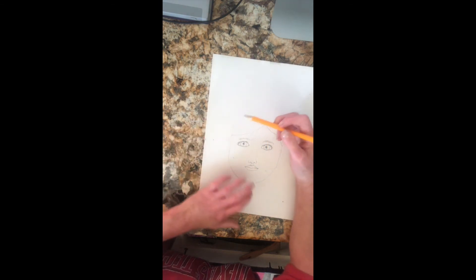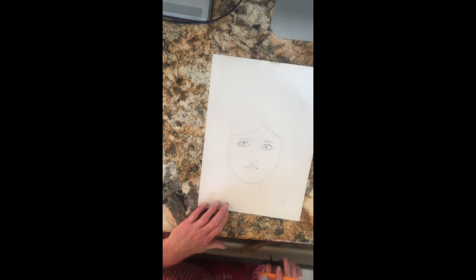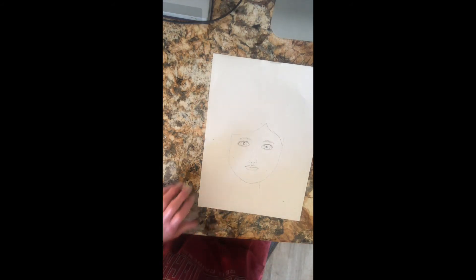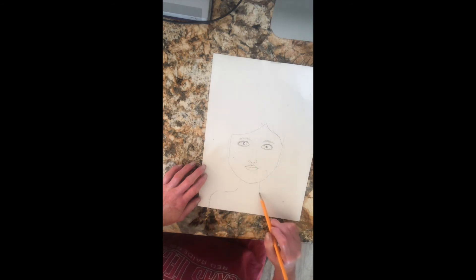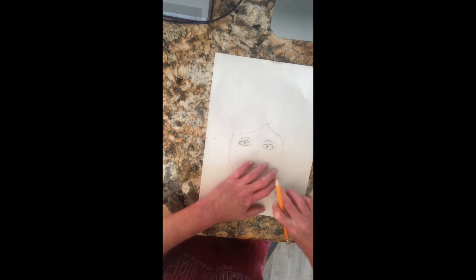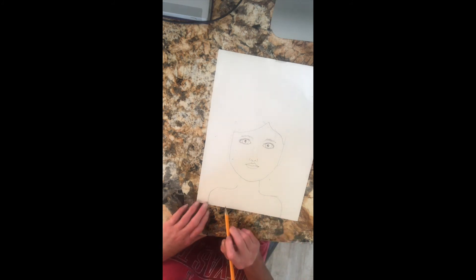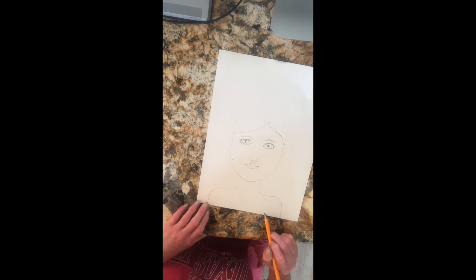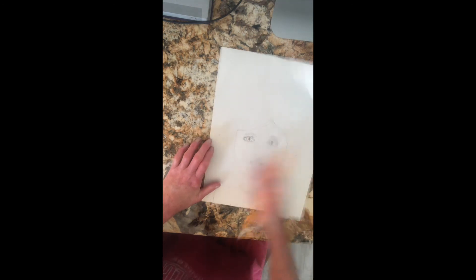I also want to add my neck — I'll draw two lines for it — and then draw my shoulders, pulling them past my face and going down off the page. If you have space, your arms start about right in there and keep going off the page. You can also draw a shirt — maybe a V-neck or a round neck. I usually wear a round neck, so that's how I'm going to draw it.